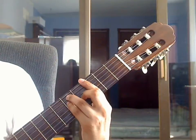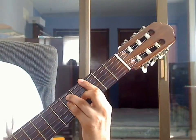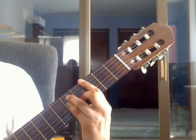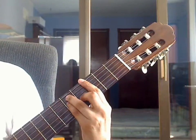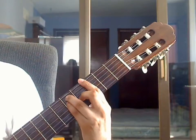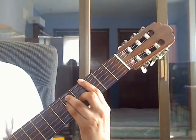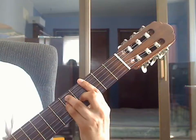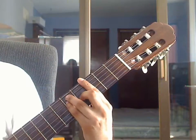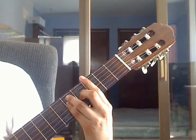Beat 2: pluck 1st string 3rd fret on the bar, then pluck 2nd string 3rd fret, then pluck 3rd string 4th fret. Beat 3: pluck 4th string 5th fret on the pinky, then 3rd string 4th fret on the middle finger, and pluck 2nd string 3rd fret on the bar. Now repeat measure 8.